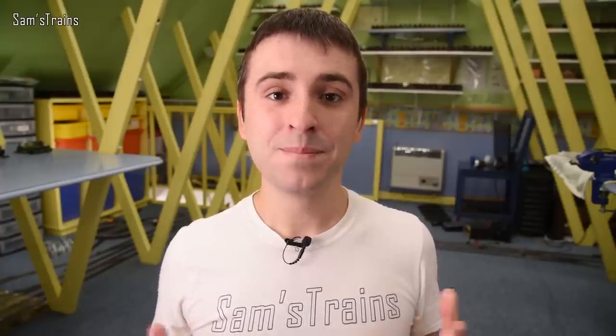Finally, onto one of my very favourite topics of conversation, possibly even more so than mechanisms — that is the price. Just like with every other category, there is quite a lot of variation between the two manufacturers, but there is a clear trend overall, at least in my opinion. And that is that generally speaking, not always, but generally speaking, Bachmann's locos are much more expensive than Hornby's, often without justification.